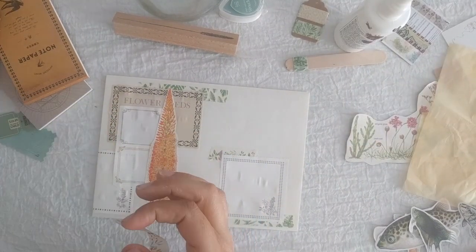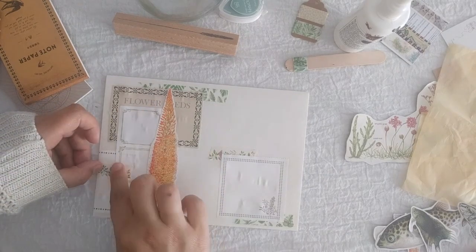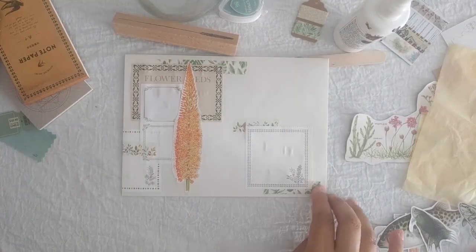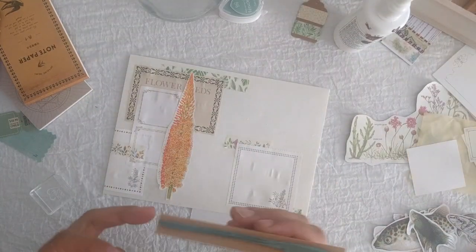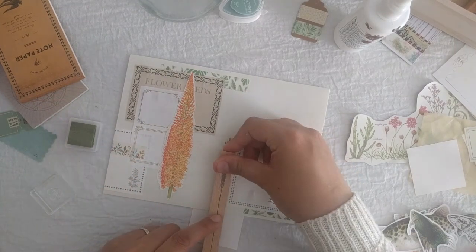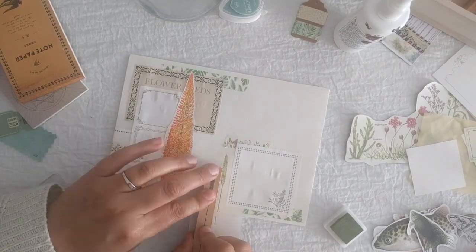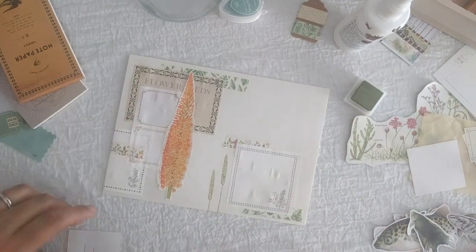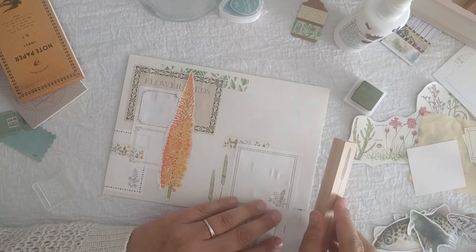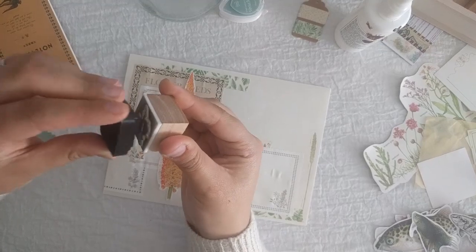I also try to edit out a lot of the gluing, because gluing kind of takes a lot of time. And what you see me doing here is obviously stamping, but to protect anything that I don't want to have stamped, I put a little paper under it. So this way, for example, the washi doesn't get stamped, or my tablecloth doesn't get stamped.